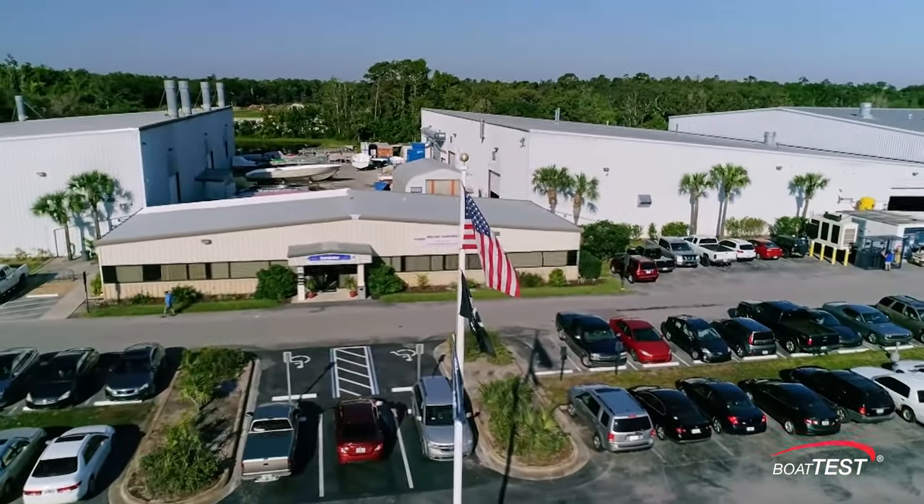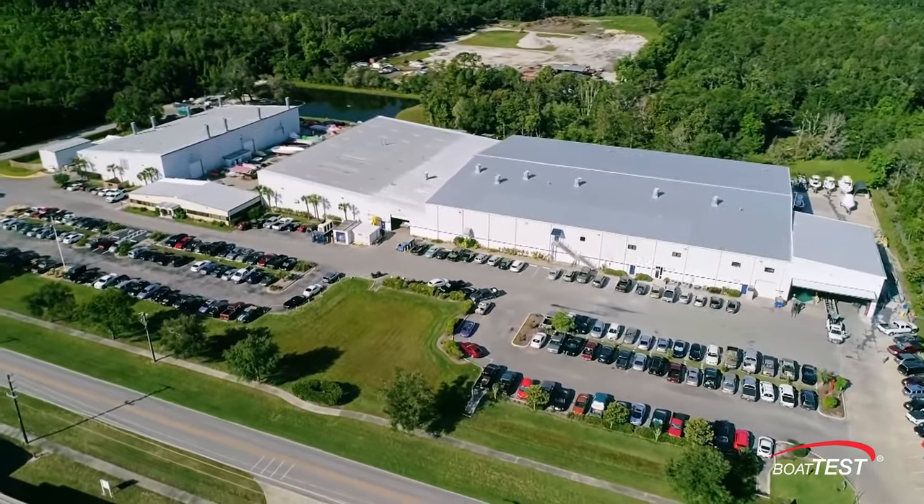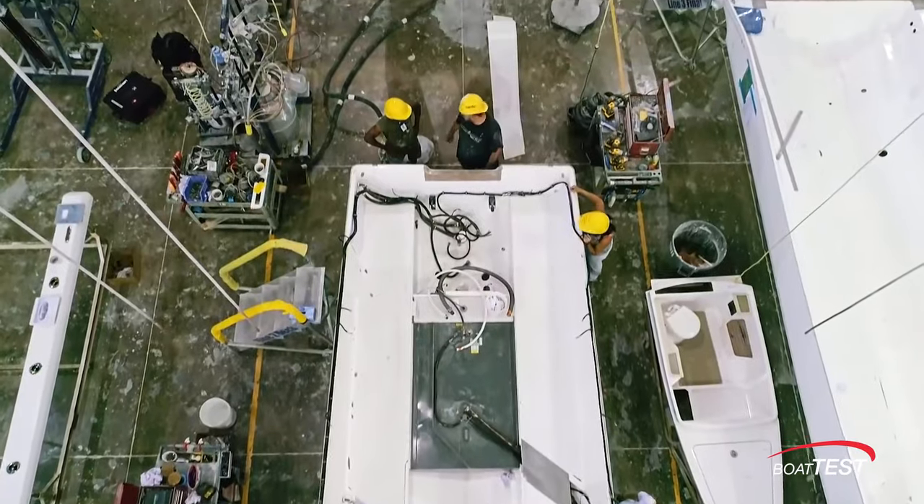Everglades Boats was founded in 1997 and, thanks to founder Bob Doherty, its DNA goes back to the early days of center consoles. Ever since inception, Everglades has been one of the most innovative center console builders.